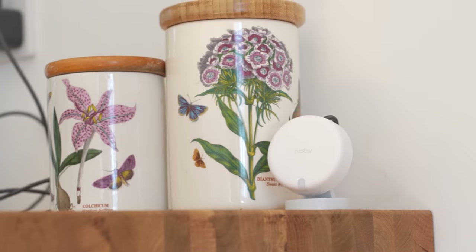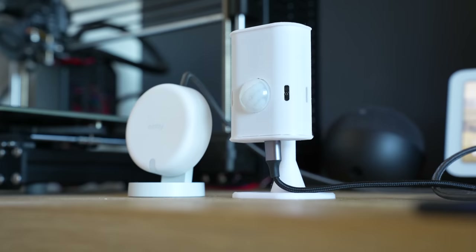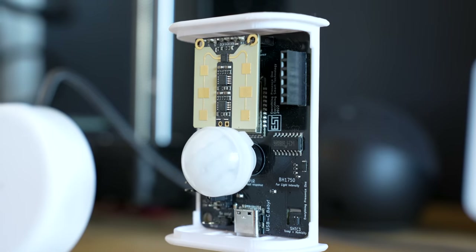Full transparency as always — Aqara did send me the FP2 for me to review. I also want to mention that many of you will be aware that I make my own presence sensor called the EP1, which among other things also has a millimeter wave sensor on it. I certainly don't intend for my opinion to be biased in any way, and I think I do a pretty good job of remaining objective, but I did just want to mention that in the interest of transparency.